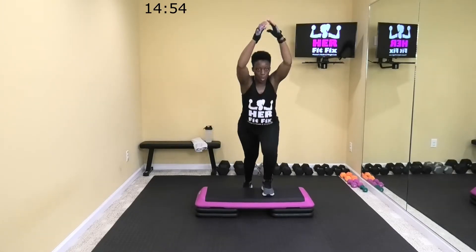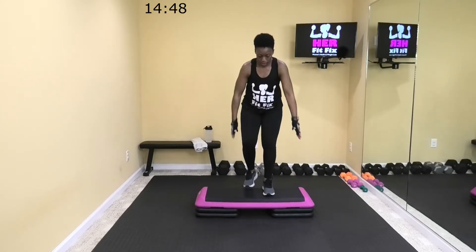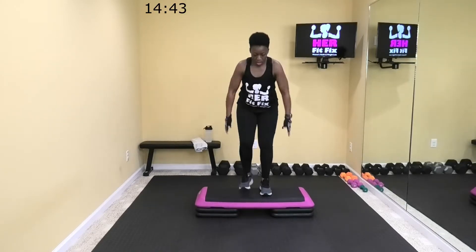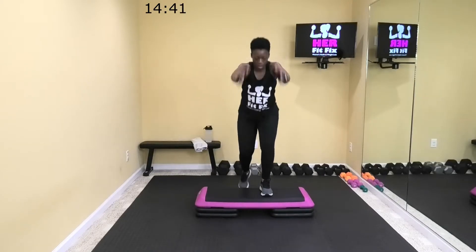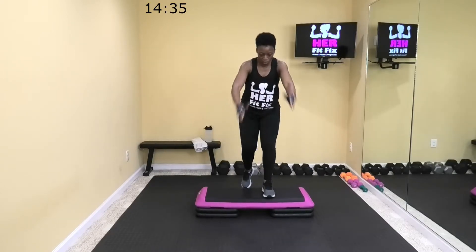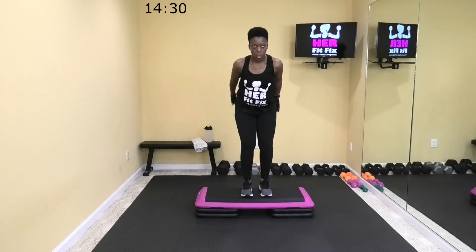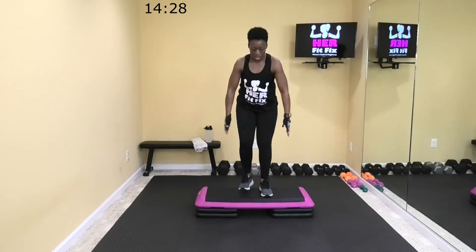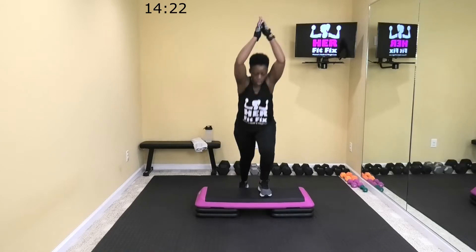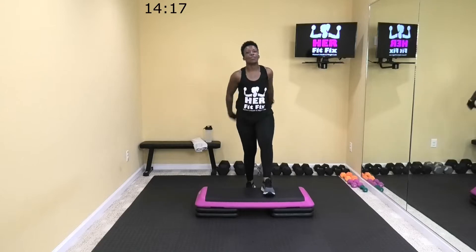All right, let's go. I'm leaning into this a little bit more, putting a little bit more pressure in my heels. Come on, 20 more seconds. Three. All right, rest.